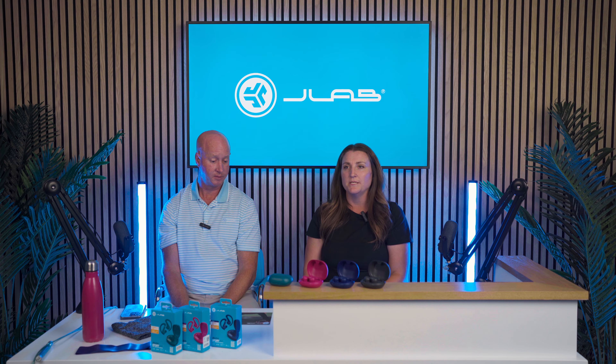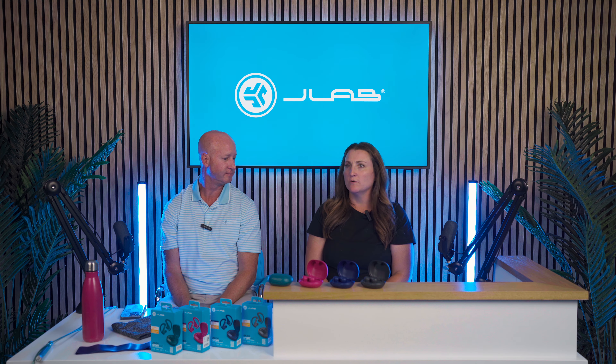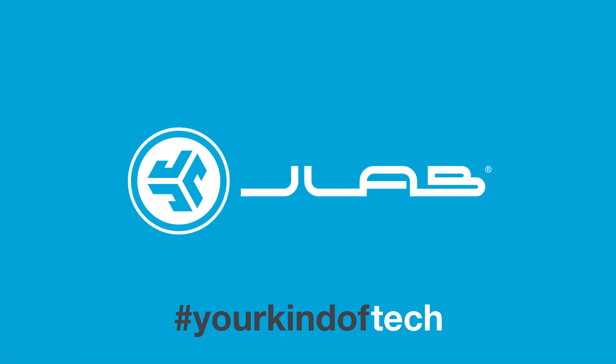We're excited because we'll be getting these to our friend Chris Johnson, who's at the San Diego State football team — he's got an early pair. We're also getting these out as part of our J-Lab college program, and we have a ton of teams getting ready to receive them. Excited to share content as players and other athletes across sports get the J-Buds Sport ANC4. We'll see you next time.